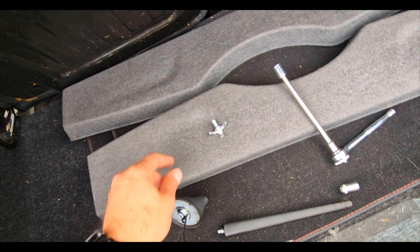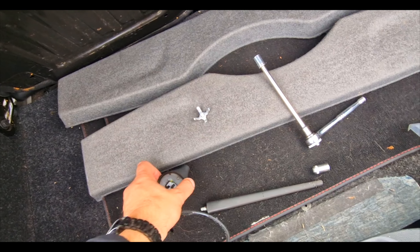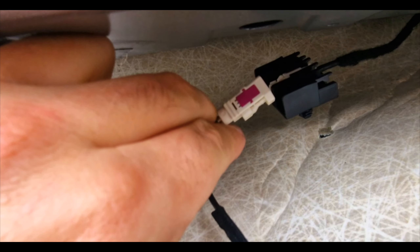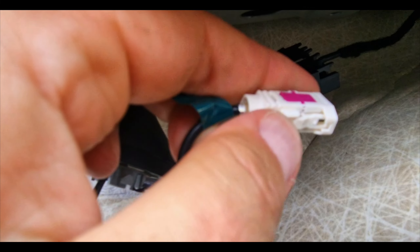The bolt is holding it in like this, so you need to unscrew that with your 10mm socket. Once that's done, the aerial is held into a clip here — so if you imagine this was in place and the aerial is in here, just push that down and pull, and out it comes.